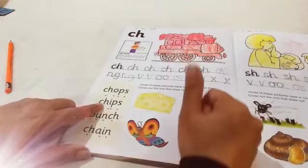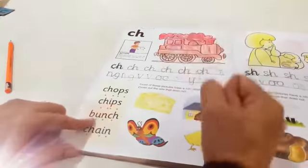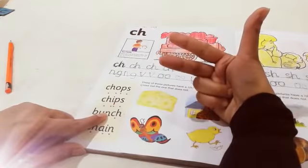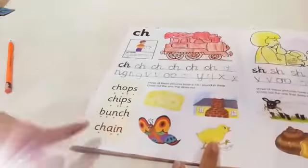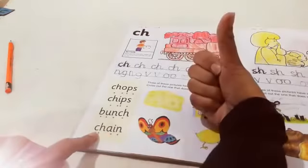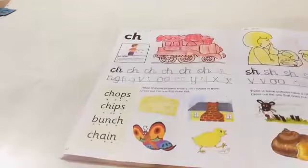Next word. Ch, e — ch, p, s — chips. Look at this word: B, a, b, n — bunch, bunch. This word, you know, has two digraph sounds. Ch, a, ch, n — chen. Well done, kids.